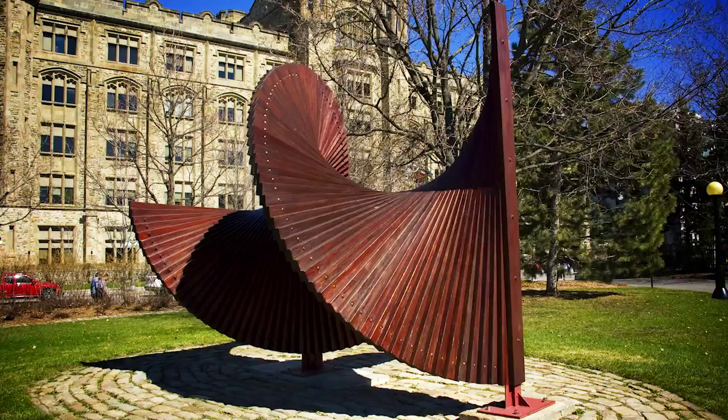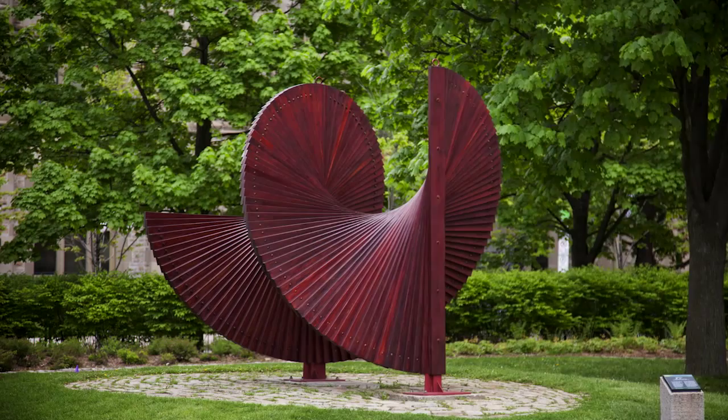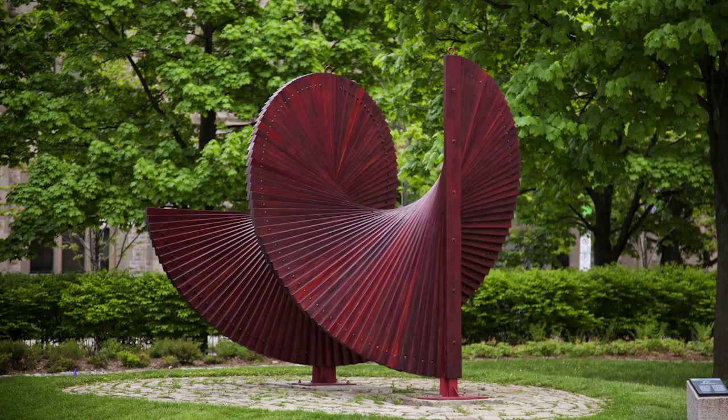People walking by would stop to watch the artists at work. They'd even ask them questions about what they were doing. Can you picture Twist 1.5 being built, one piece at a time?